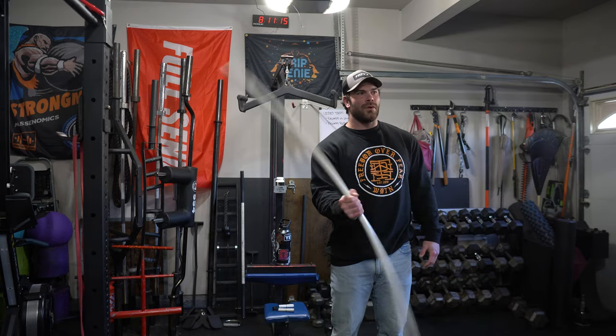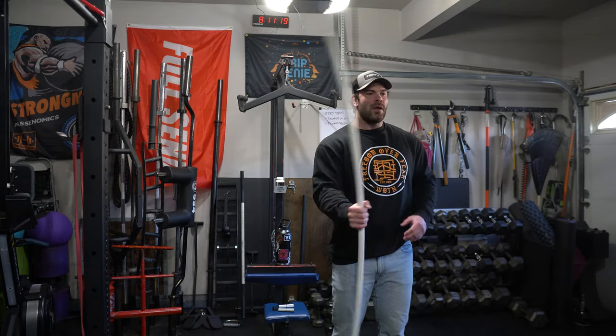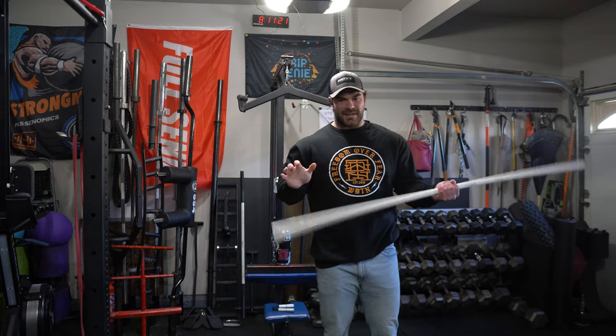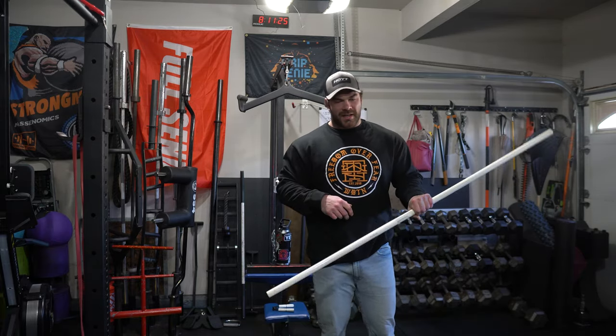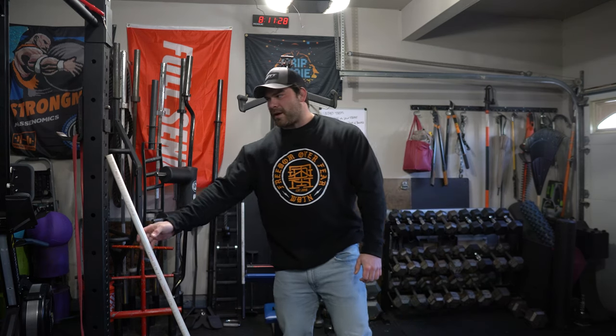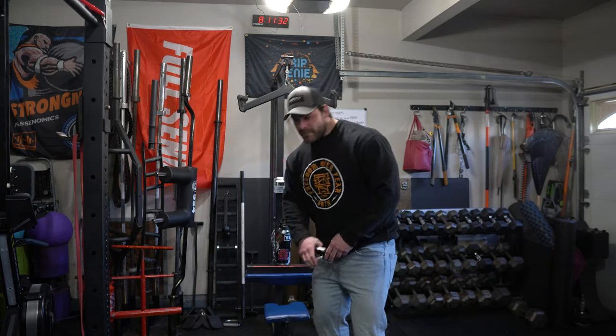Sometimes it's just simple tweaks like that that help you get more motivated to train and make it more enjoyable. A lot of people stick with a standard week, but sometimes you've got to be a little bit creative. So this today is going to be more like a feeder workout - just to get a little bit of grip action in.